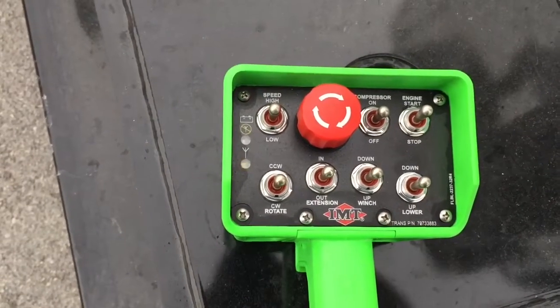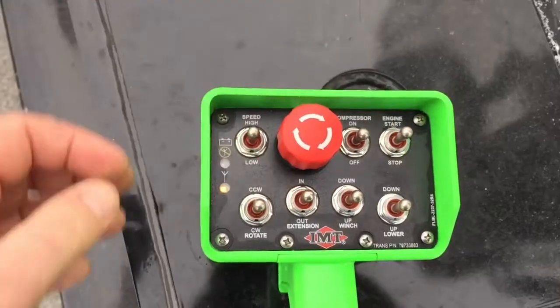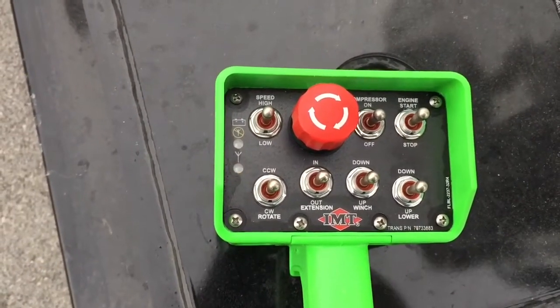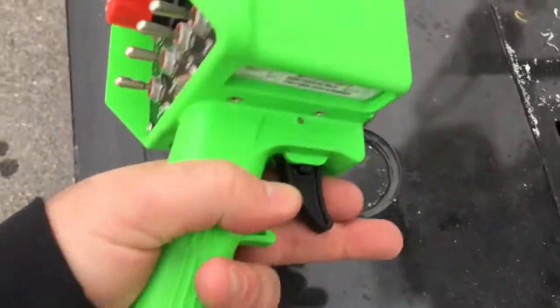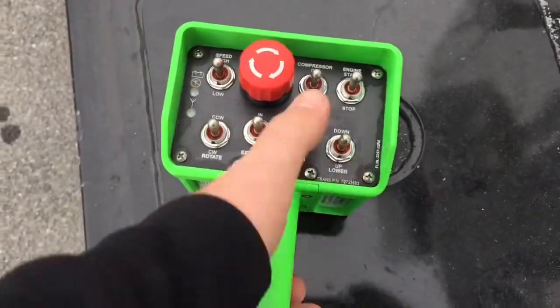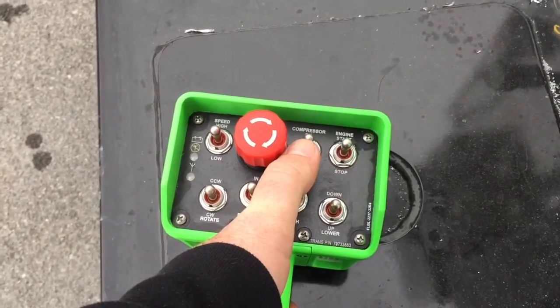With the E-stop depressed, the next step is to toggle any of the toggle switches. You'll notice the transmitter light is now flashing. Next, pop out the E-stop — you'll see the transmitter light goes mostly solid. At this point, for any of the functions you'd like to perform, you'll pull the trigger and flick the switch that you desire.